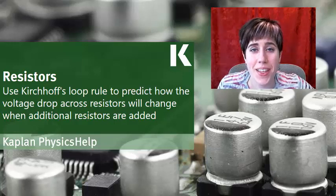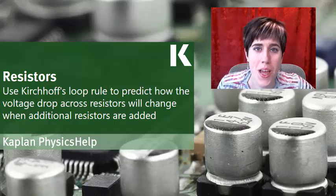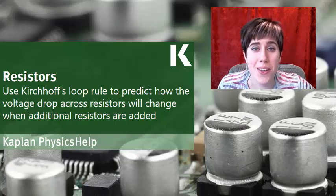Hi, my name is Justine Harkness, and in this video we'll look at how to use Kirchhoff's loop rule to determine how the voltage drop across an existing resistor will change when we add resistors both in series and in parallel.